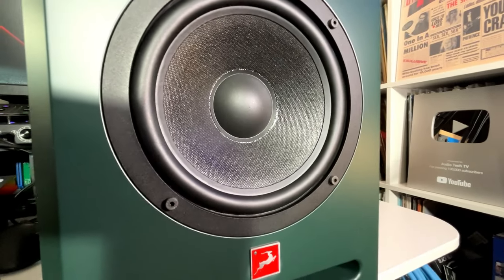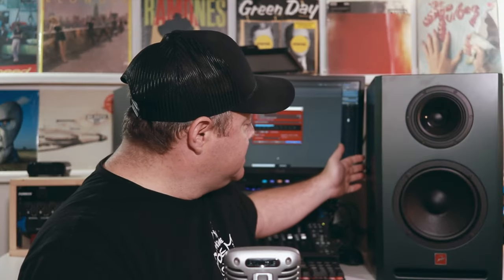The cool thing about these is they're designed to be even smaller than what they sound like. They give off the sound of a 12-inch woofer, but inside there's an eight-inch woofer. The way they do that is through the isobaric design — it has the eight-inch woofer we see here, plus another identical speaker on the inside that's enclosed, and that helps give it the sound of a 12-inch woofer while allowing a smaller footprint.